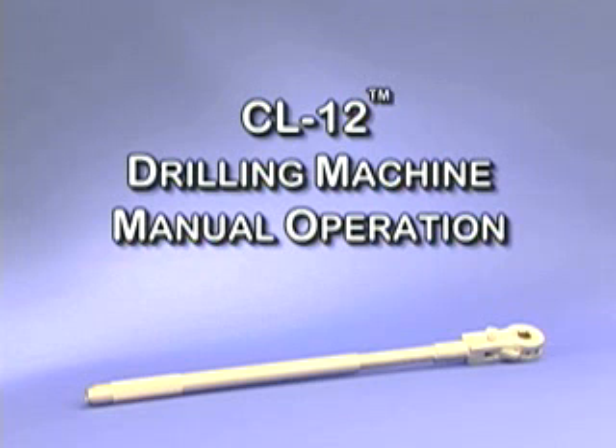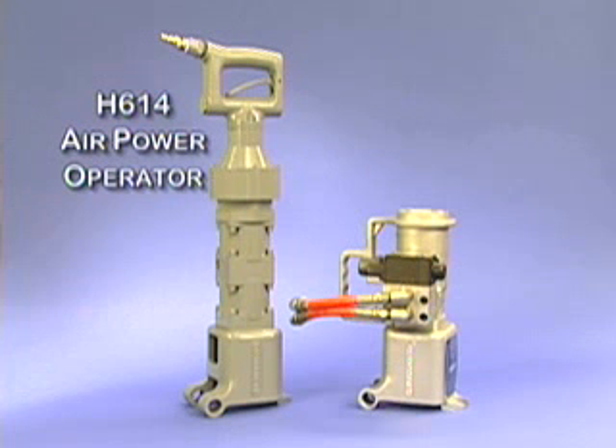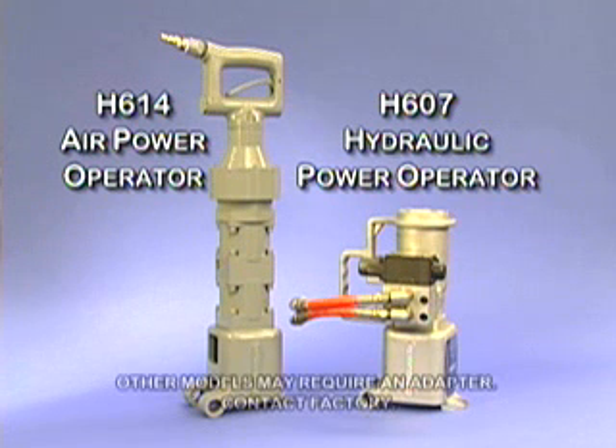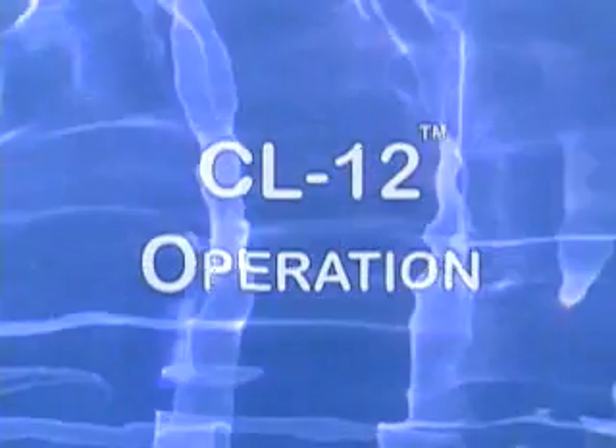The CL-12 drilling operation can be performed by hand, using the ratchet handle and ratchet handle extension, or by using the Mueller H614 air power operator, or the Mueller H607 hydraulic power operator. Either power operator attaches directly to the machine without an adapter. Always remember to wear protective eyewear while performing any operation under pressure.